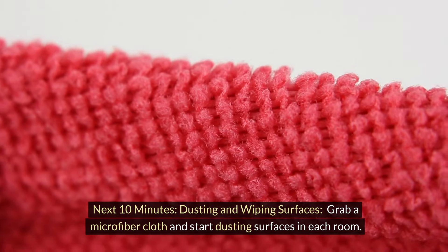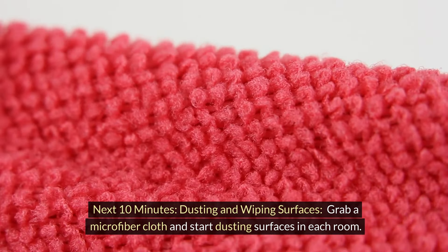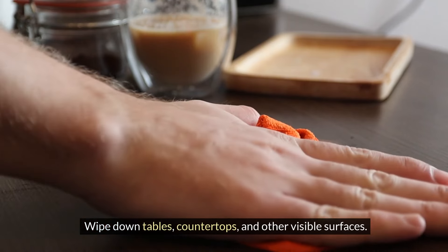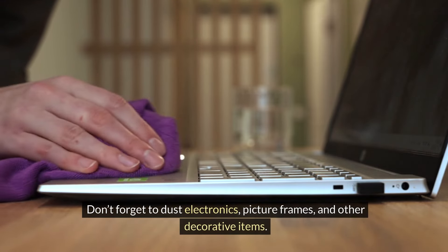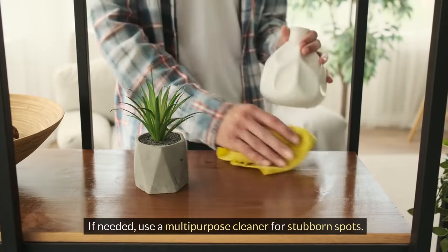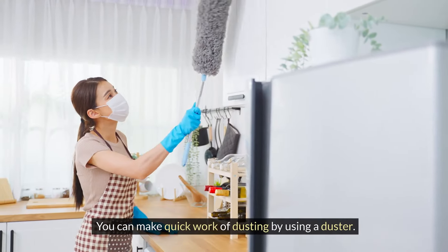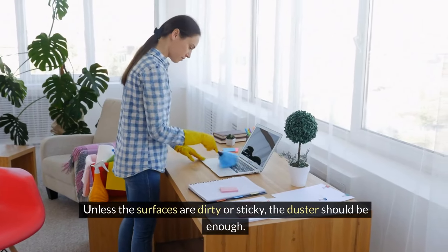Next 10 minutes: dusting and wiping surfaces. Grab a microfiber cloth and start dusting surfaces in each room. Wipe down tables, countertops, and other visible surfaces. Don't forget to dust electronics, picture frames, and other decorative items. If needed, use a multi-purpose cleaner for stubborn spots. You can make quick work of dusting by using a duster — unless the surfaces are dirty or sticky, the duster should be enough.